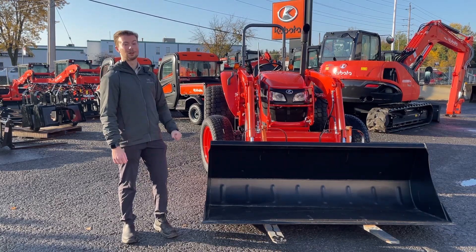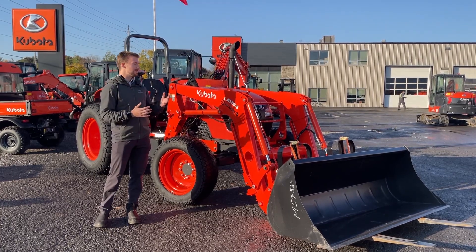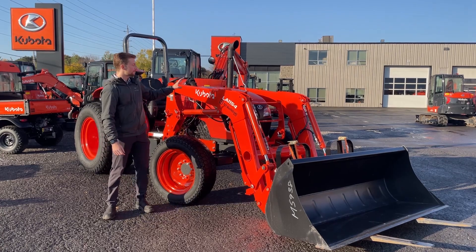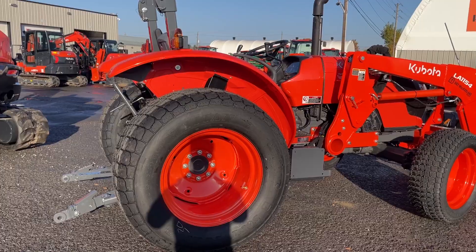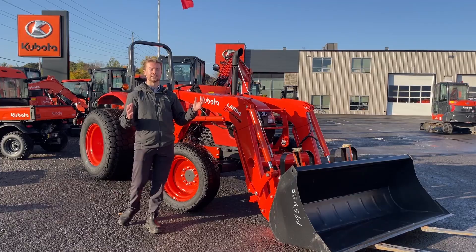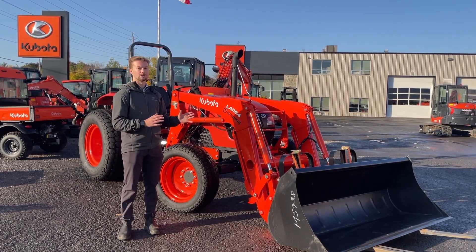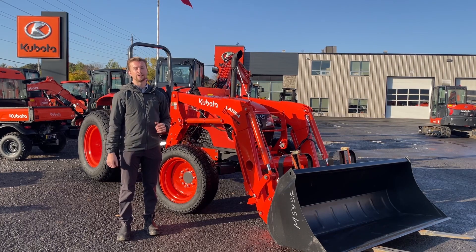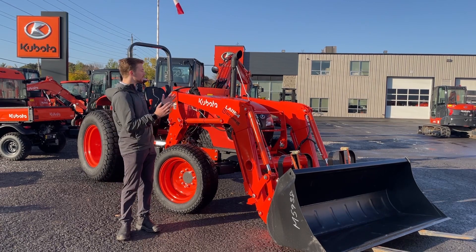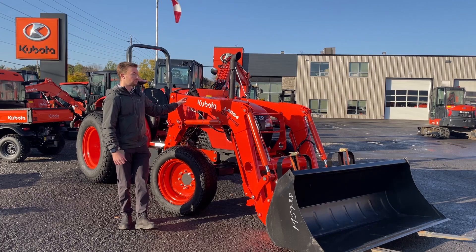Starting up front with the loader — once you get into the utility class of tractors from Kubota you have a couple of different choices. This here is the Kubota manufactured loader, which is the most popular one we sell on this size of tractor. On larger tractors like the M6 and M7 series you start seeing more ALO loaders, which are a third-party manufacturer making really reliable loaders used across many brands. You can get an ALO loader for this but we typically sell them with the Kubota loader.